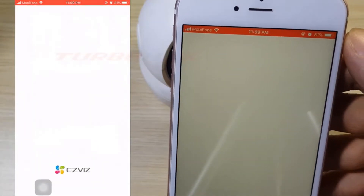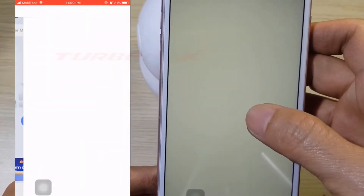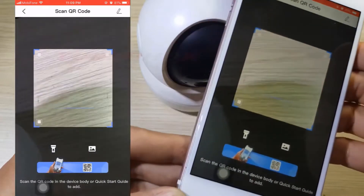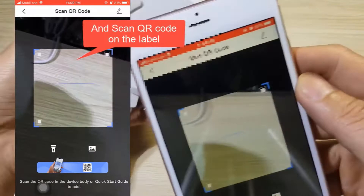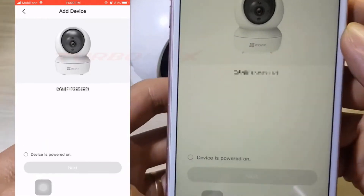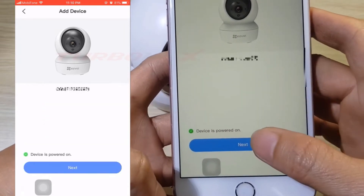Click 'Add Device', select 'Camera', and scan the QR code on the label. Select that the device is powered on and click Next.